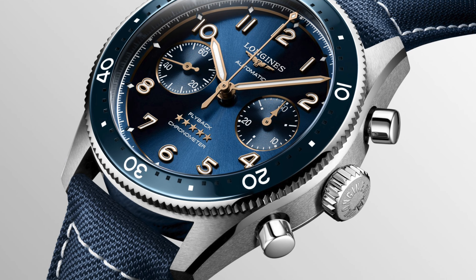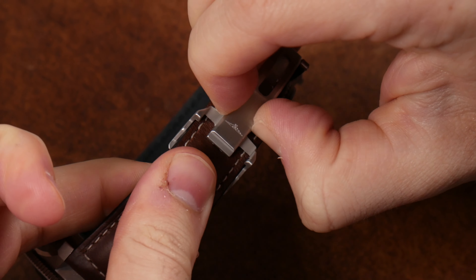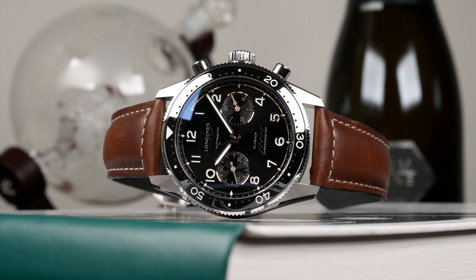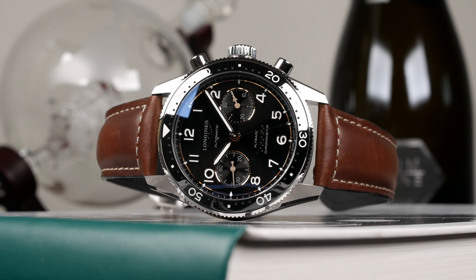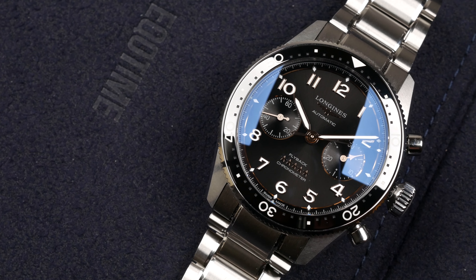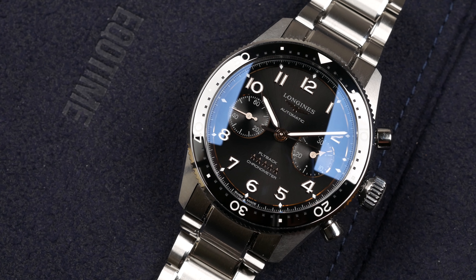What I like about the straps and clasps for Longines bracelets that are not in steel is that they have a very nice micro-adjustment feature. All bracelets and watches also have their quick-switch system, so changing between the leather strap and the bracelet doesn't take long.